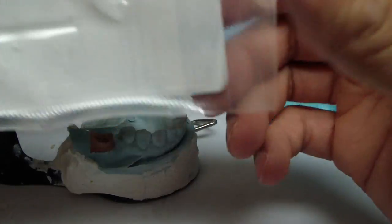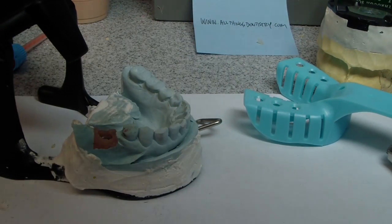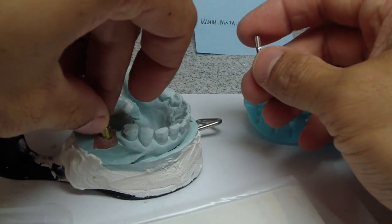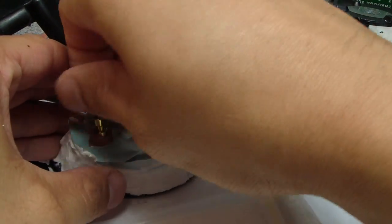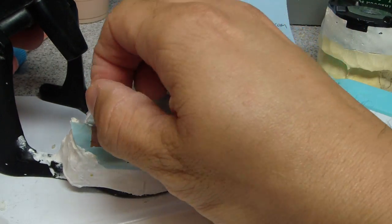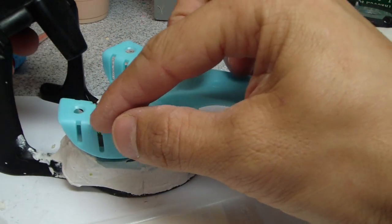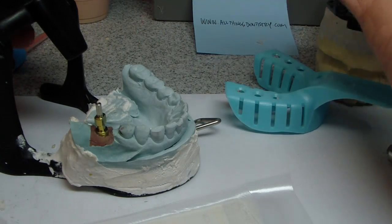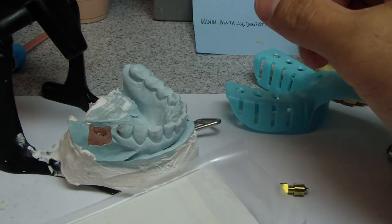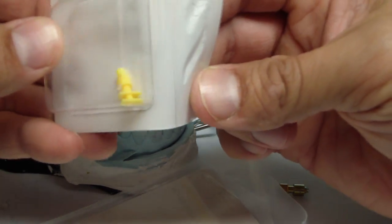Because I only have open tray impression copings — that's this sort of screw, let me show you how this works — if I had a different type, which would be nice, but we don't. So we place that on there and then we screw that down, make sure, take a radiograph, make sure it's fully seated. Now I wouldn't have to do an open tray — I'd be able to do a closed tray if I had an impression coping like this. However, this is for Nobel Biocare; we don't have any for 3i.